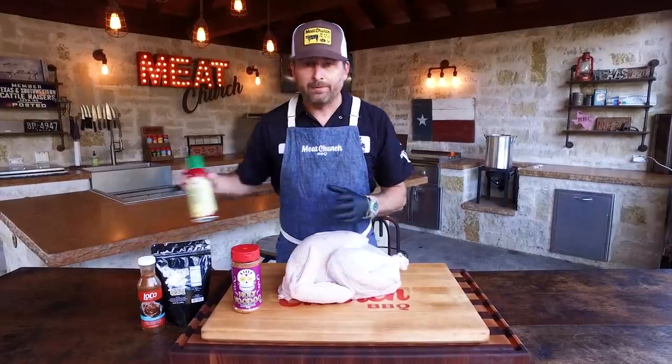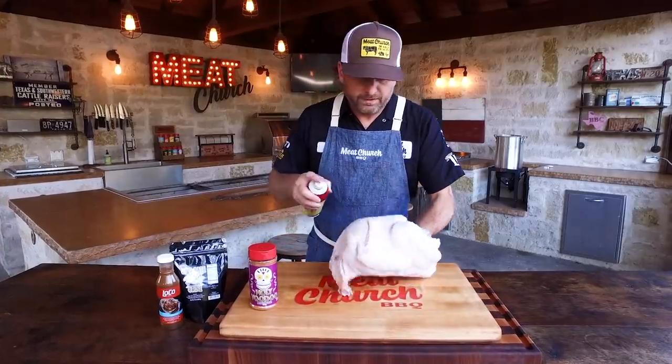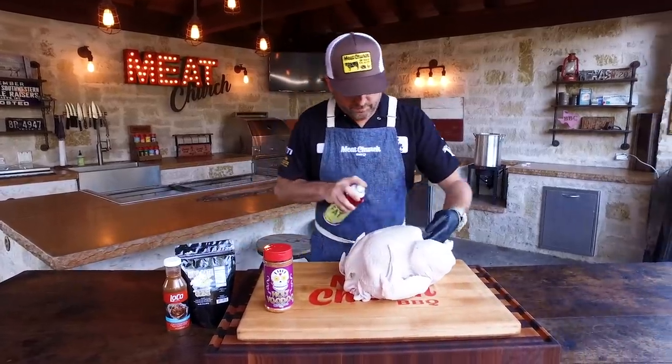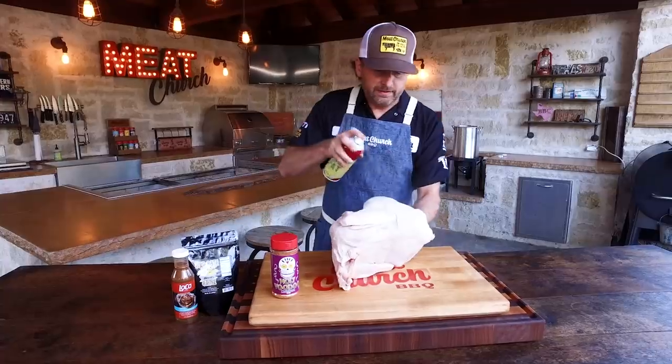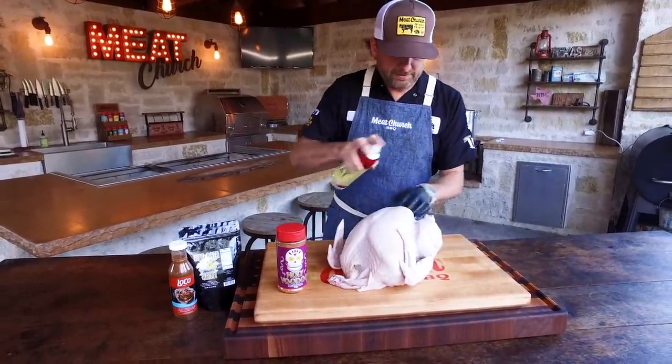This turkey is pretty dry, so I'm going to spray it with a binder. I'm going to use duck fat spray — you can use anything like olive oil or any sort of spray you want. This is just going to help the seasoning adhere to it. I like this turkey a little bit wet.